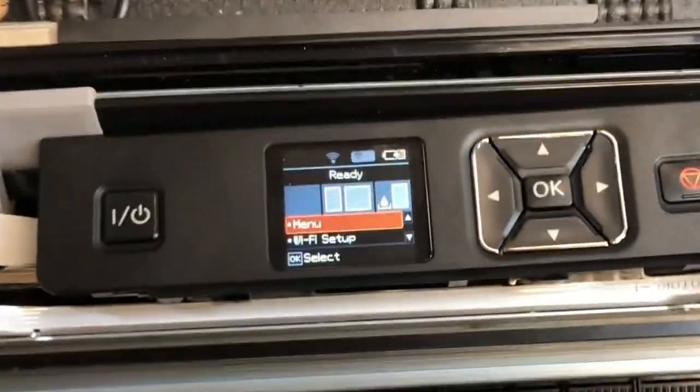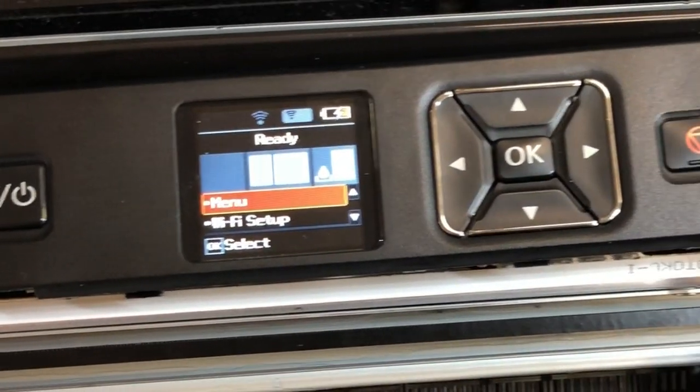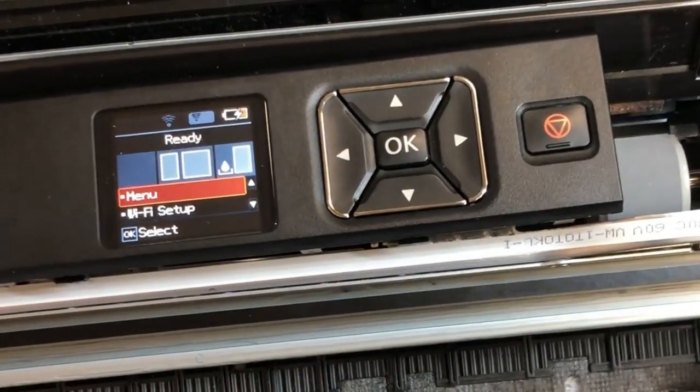Hey guys, this is Kevin. Today we're going to work on this Epson WF Compact Printer that cannot recognize the cartridge.